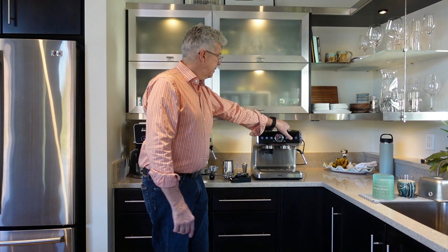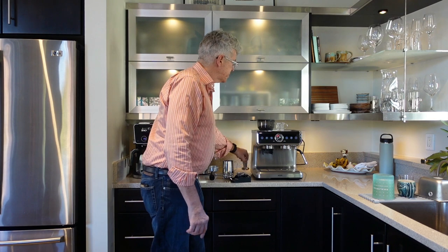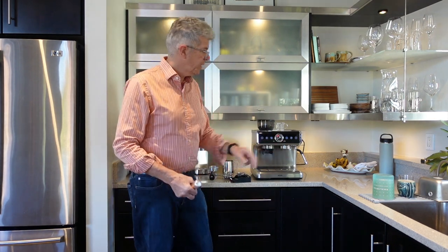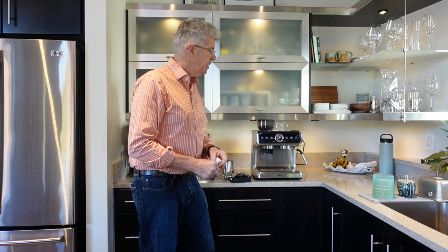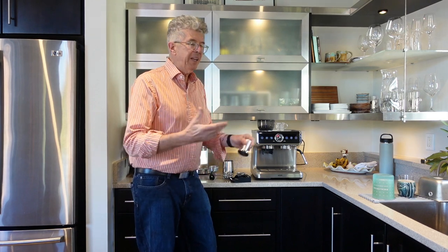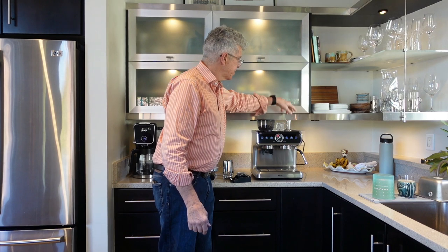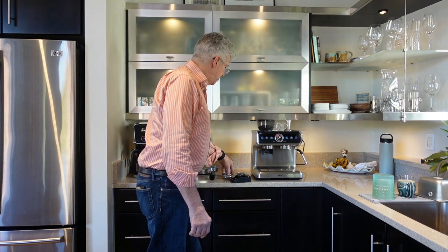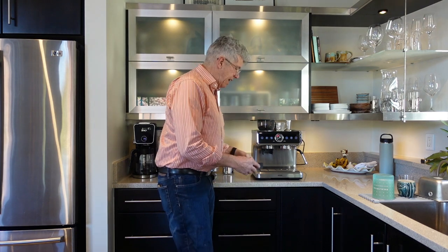The top of the machine gives you space to place your cups, which will pre-warm them if you're making a bunch of espressos. If you're just making your own single shot in the morning it won't have enough time to warm much, but if the machine is on all day it'll come in handy. It's also a place to store the tamper and the filter baskets you're not using.